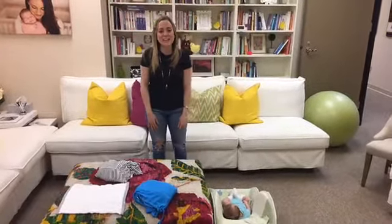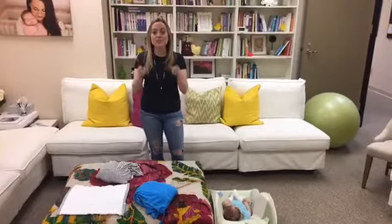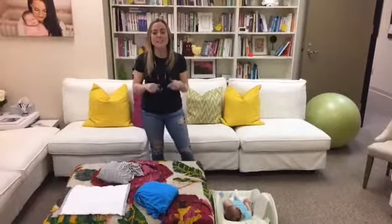Hi guys, it's Nina the Baby Chick. Thanks so much for joining. Today we're going to be talking about baby wearing, and specifically how to wear your newborn. There are different types of carriers and different ways to wear your baby from newborn to three-plus months old, all the way to toddlerhood.